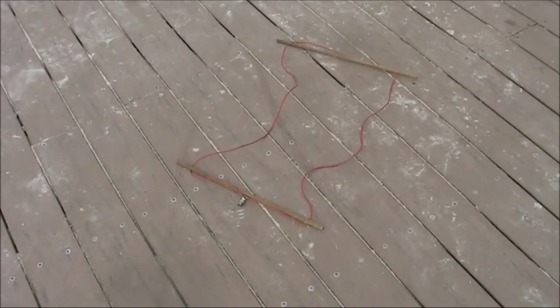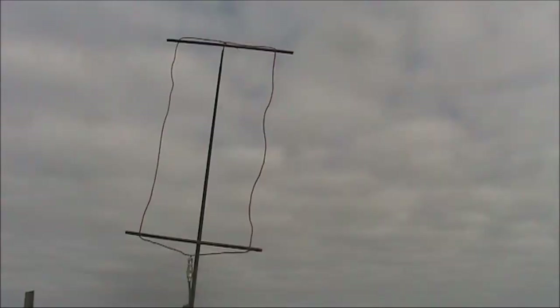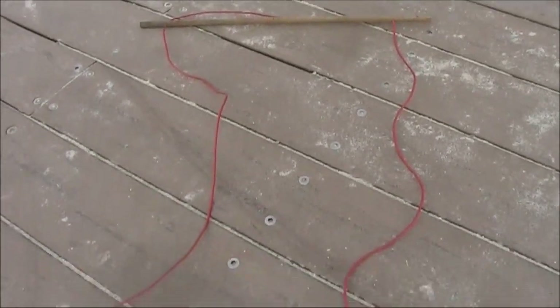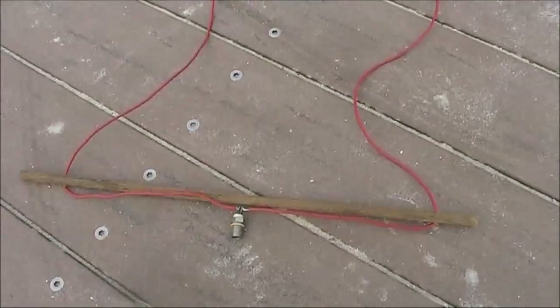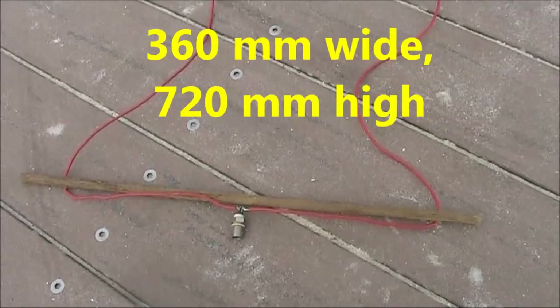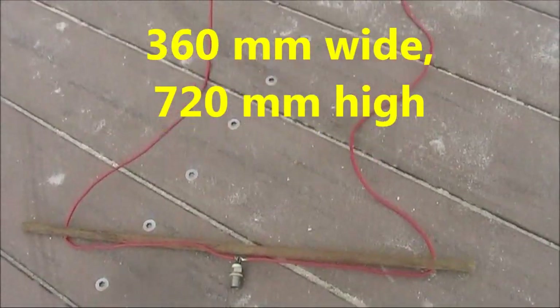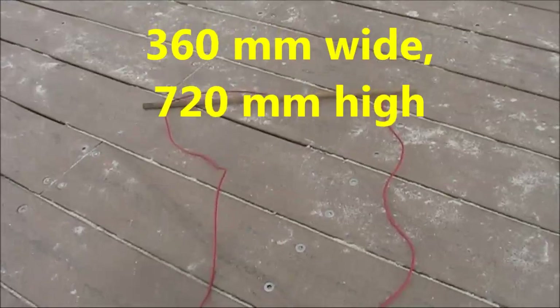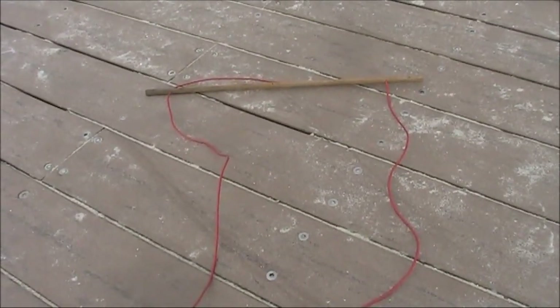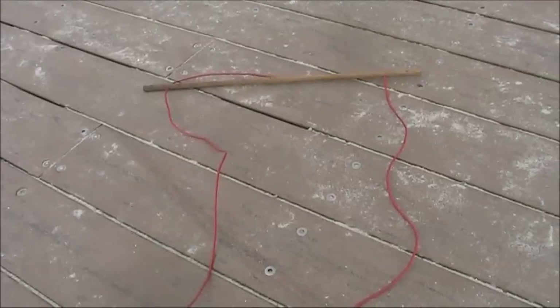That's an advantage for modes on two meters like SSB, CW, and weak signal digital modes. The antenna is twice as tall as it is wide. The version I made for the bottom end of two meters is 360mm wide and 720mm high. I suggest making it a little bit bigger and trimming it down until you're resonant on the frequency you want.